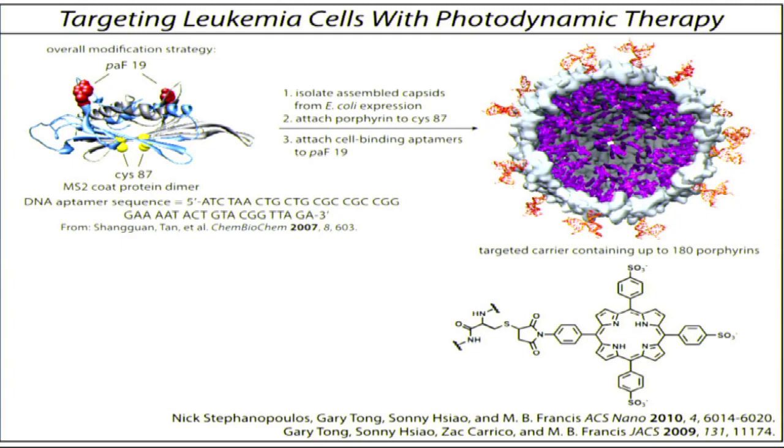This particular sequence came from the TAN lab at the University of Florida. When that is installed on the outside, it should give the capsid the ability to bind to a protein called tyrosine kinase 7. That protein is found on many types of leukemia cells and breast cancer cells. Thus, we should now introduce that targeting capability on each of our capsids.